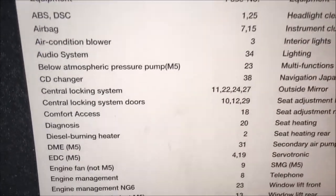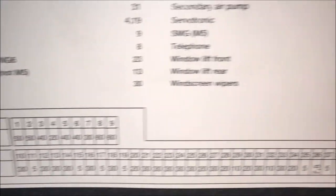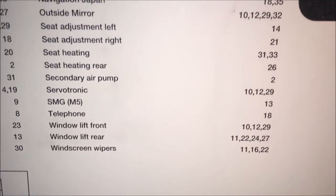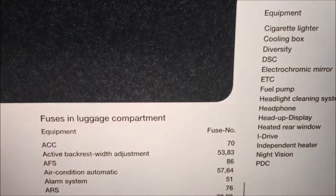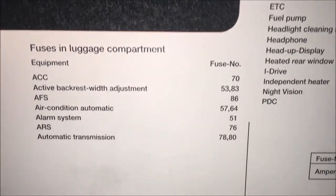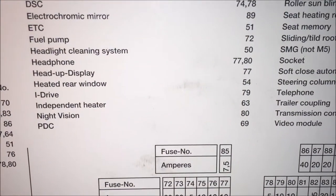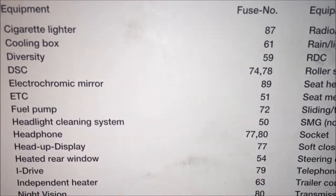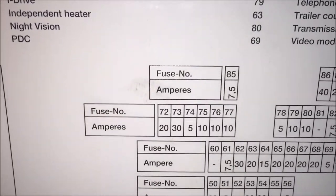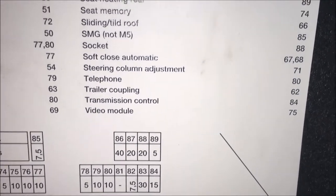I'm going to give you a view of all the fuses here on this sheet in case you need to locate any. You've got your seat adjustment left and all your different fuses, and it gives you all the locations. I'm going to change the cigarette lighter, which is in location 87 — as you can see right there, 87.